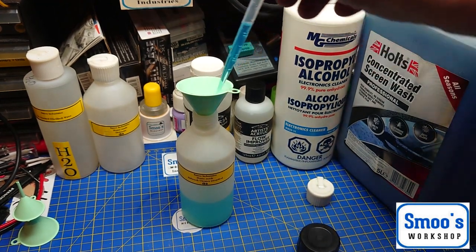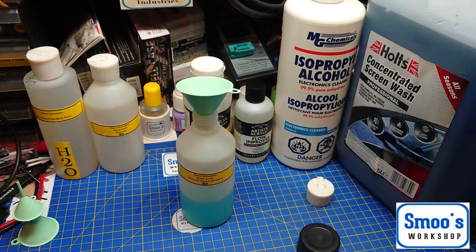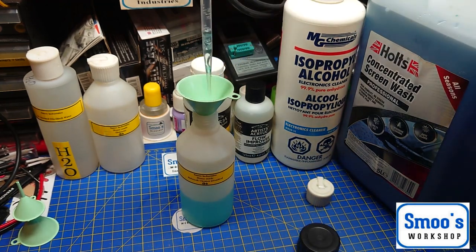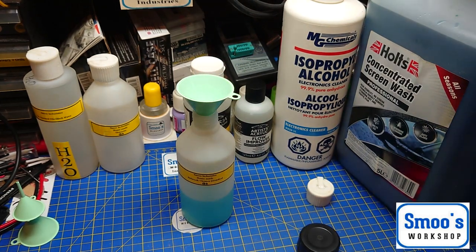If you can imagine all the stuff that ends up on your windscreen — technical term — it takes all the flies and bugs off. The surfactants and the alcohol in the screen wash do add a bonus, but most of the cleaning work is done by the IPA. Now I've got it almost a nice blue colour.